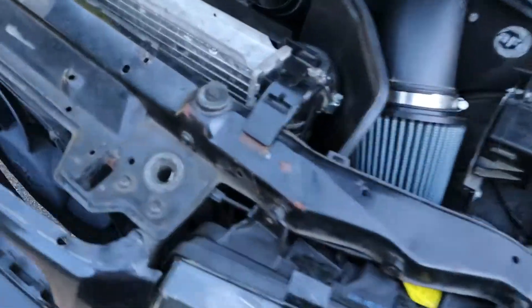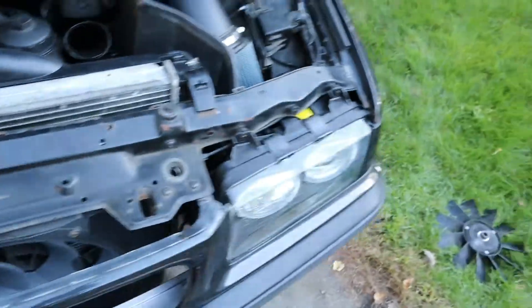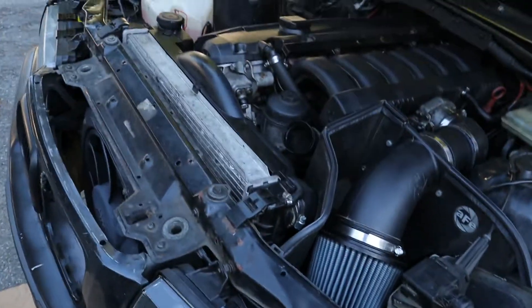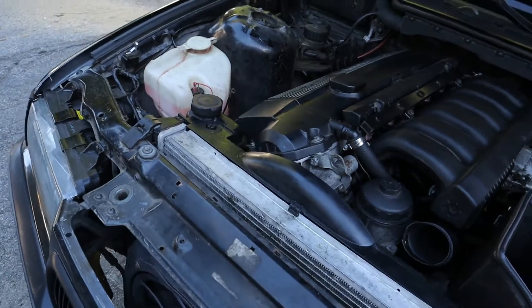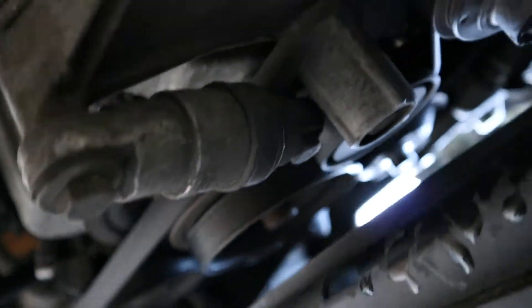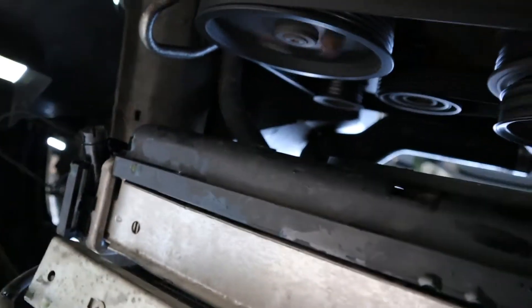Looking around the radiator it seems like it's sitting where it's supposed to and everything seems fine, so we're not sure why coolant went everywhere. We're gonna fire it up and go under it to find where the coolant starts coming from. It's running — that's the cold rough idle — and I think I see the leak.